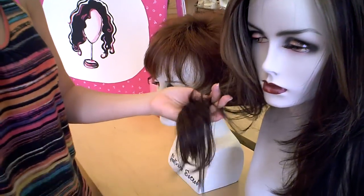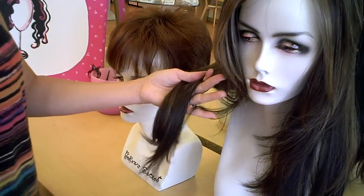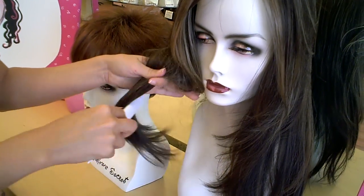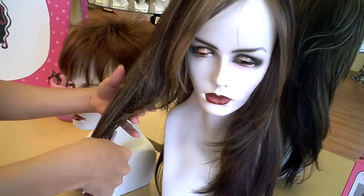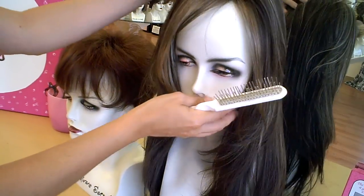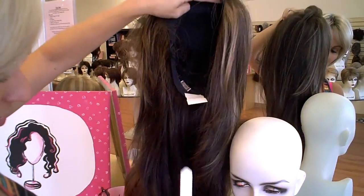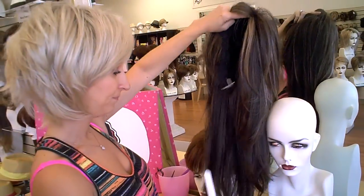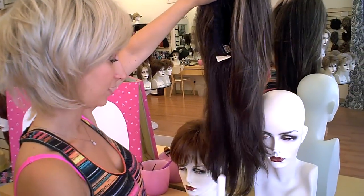When you're brushing the ends of the wig, you want to start at the bottom really gently, like you would with your own hair, and work your way up. It's really important with long wigs that you make sure you're brushing the ends and the underneath every time after you take the wig off. Make sure you brush especially the underneath part and the bottoms because this is what gets tangled from wearing it.